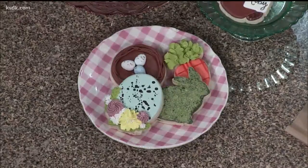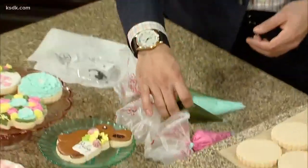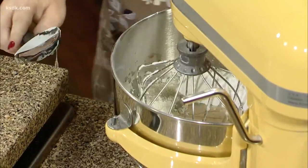And the icing here — is that what you just made? Yeah, it's in different colors. So I put in half of the powdered sugar and let that mix a little bit. And then you add in two globs of corn syrup. That keeps your — I know, it's so technical, right?